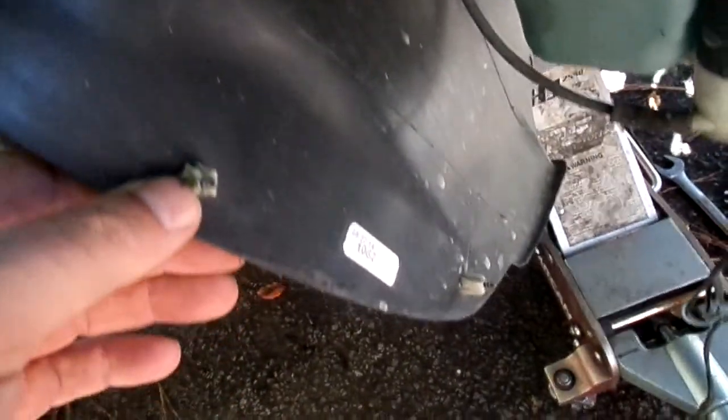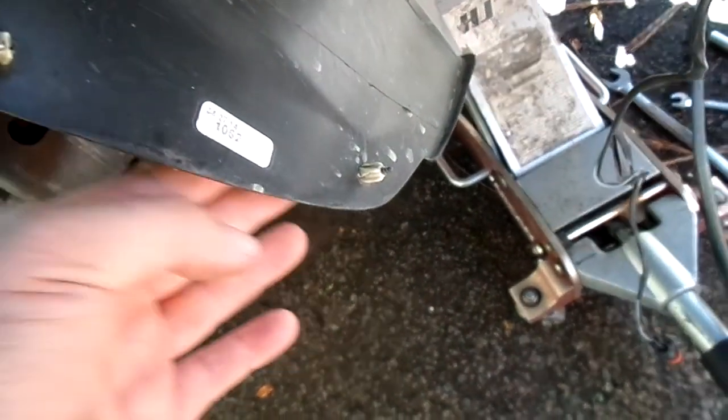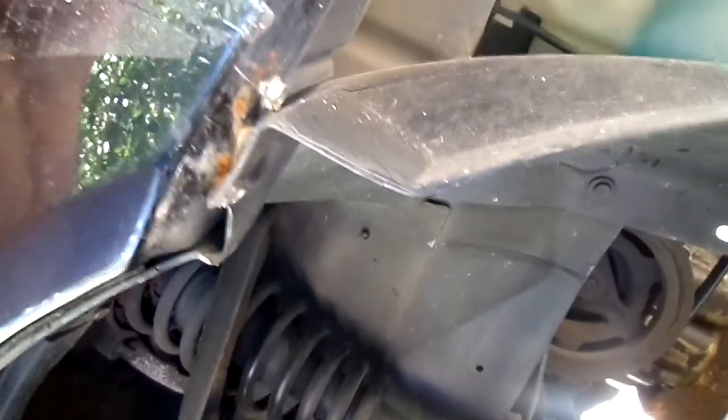You see those screws right there on the fender cover? It seems strange that they're going nowhere — well, they actually go on the side of the bumper cover. So you'd take out the top underneath here. And there they are — we have sheet metal screws under here that are not supposed to be there, and the regular bolt is missing.